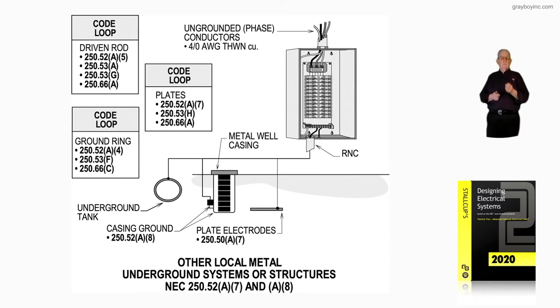The next code loop is for plates: 250.52A7, 250.53H, and 250.66A. A plate should be installed at the first moisture level. Rock will hold good moisture above that, so you place it there. Where sand turns into clay — clay is always suggested as the location when you're using a plate electrode.